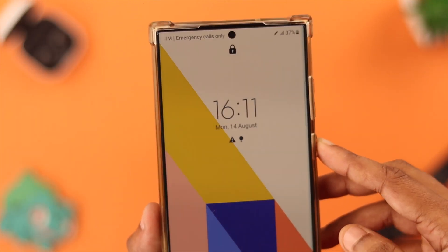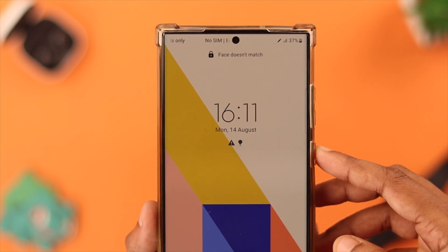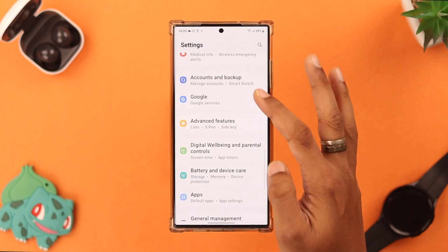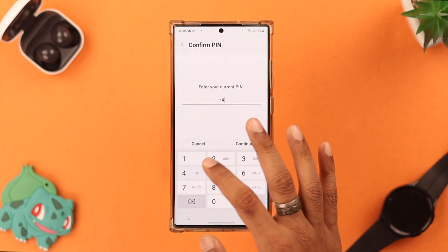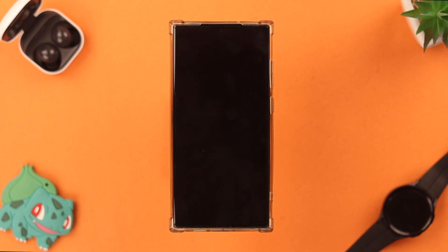If adding another face still didn't fix the issue, reset all settings on your Samsung Galaxy S23 Ultra by going to Settings, then Accounts and Backup, and from the bottom select Reset, then Reset All Settings. Confirm it, enter your PIN, and press Reset again. This will fix any wrongly adjusted settings and may help resolve the issue.